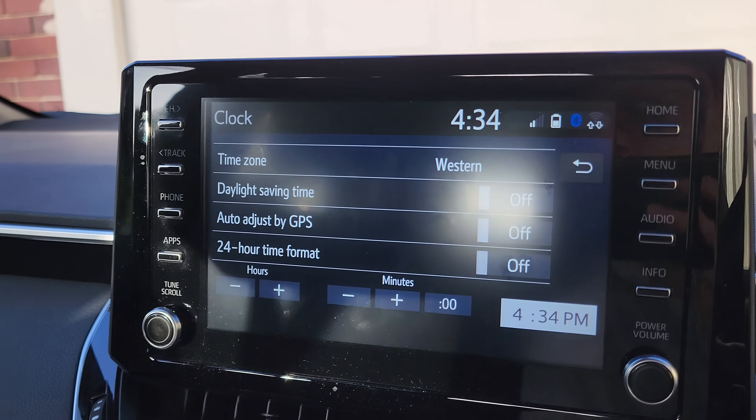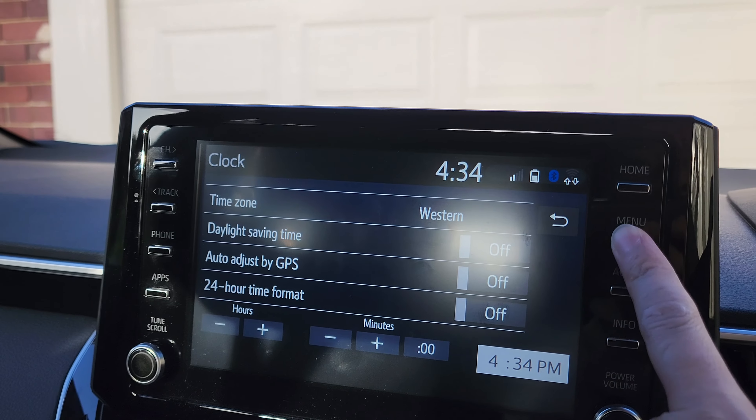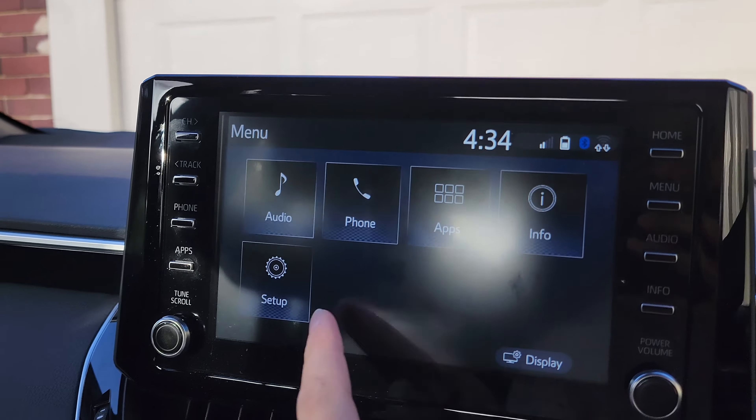Hey guys, in this video we're going to take a look at how you can manually adjust the clock time on your Toyota Corolla 2021.